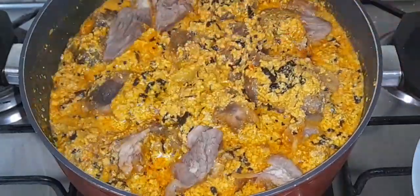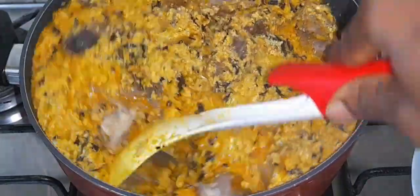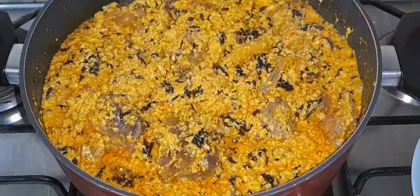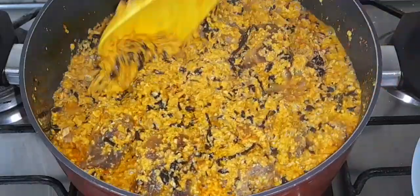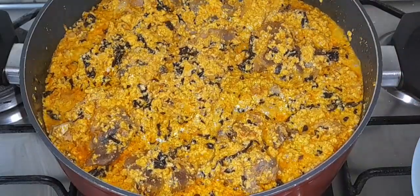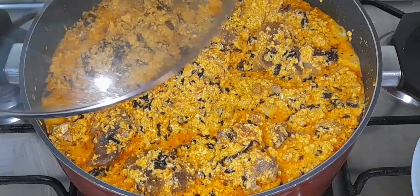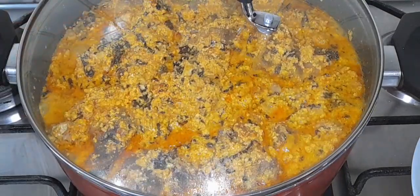Just see how beautiful and amazing the soup looks — it's also very very tasty and yummy. This was absolutely delicious! Thank you guys so so much for always stopping by to watch my videos, I truly appreciate your massive support.